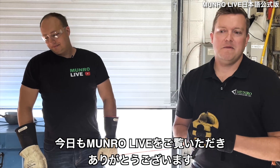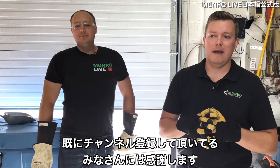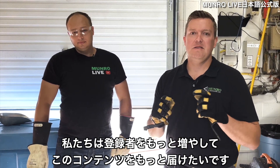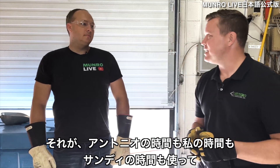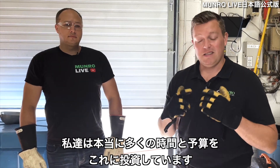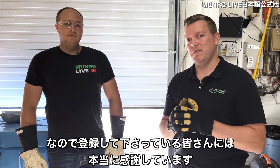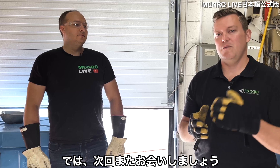We want to thank everybody for tuning in to Monroe Live. We appreciate everybody who has already subscribed and really hope to grow our subscriber base so we can bring more content to you. That's why we're able to take Antonio's time, my time, and Sandy's time to bring you these insights. We invest a ton of effort, time, and money into this — so thank you to everybody who has subscribed, and hope to see you next time.